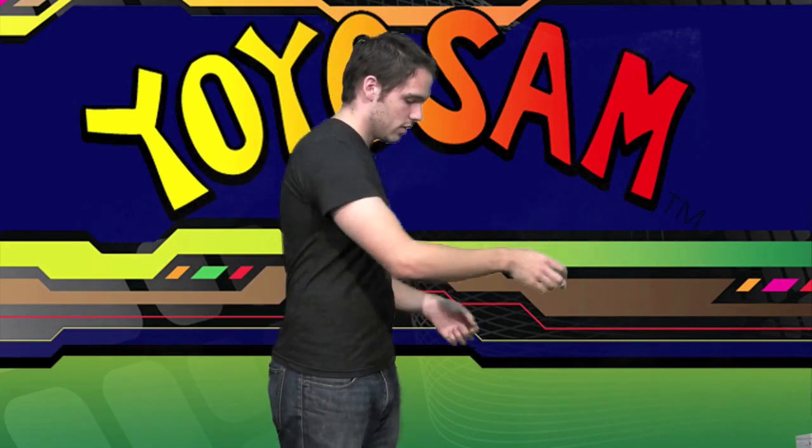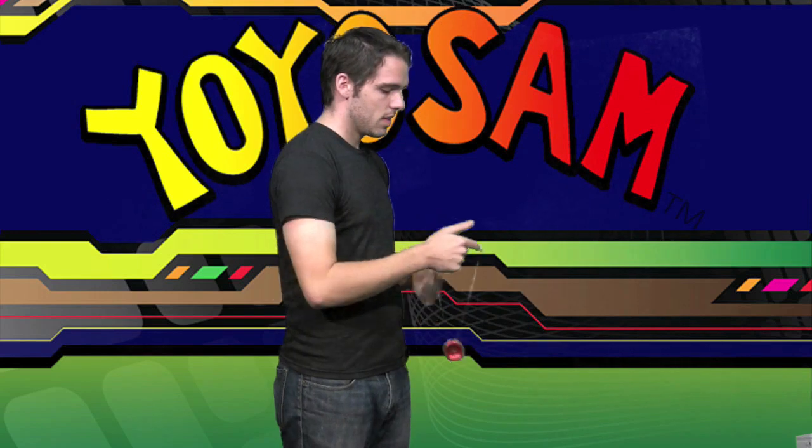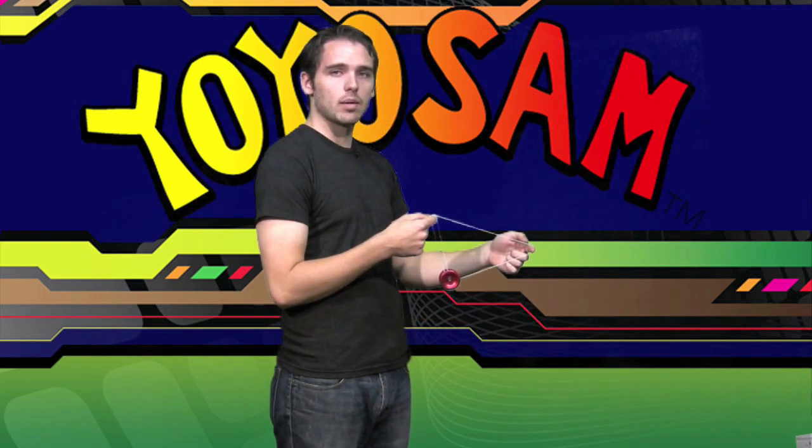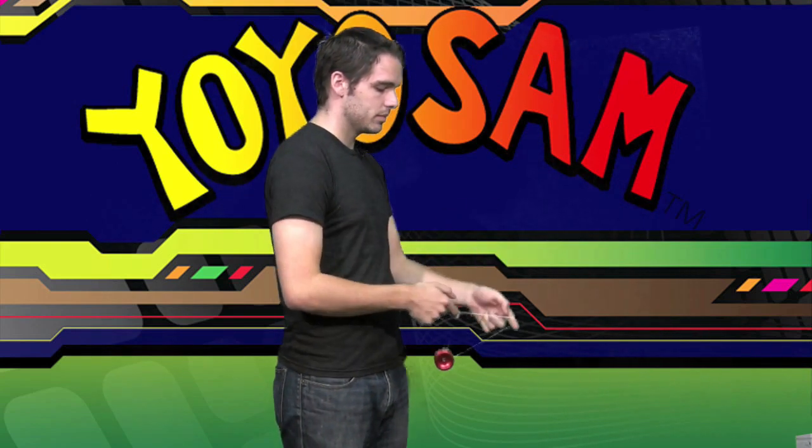Drop it and bind. You can do it almost an infinite amount of times, but you'll notice as you do it, there's going to be a wrap around your throw hand pointer finger. So the opening is going to get smaller and smaller and the trick is going to get more and more difficult. But play with it and see how many times you can do it.